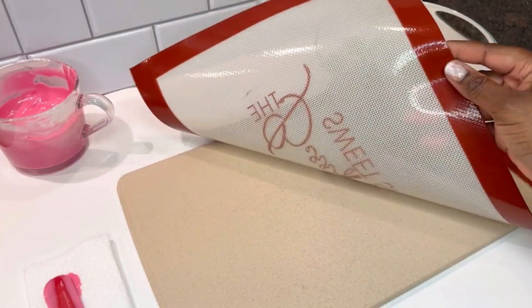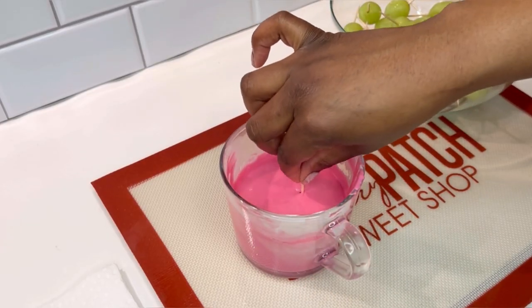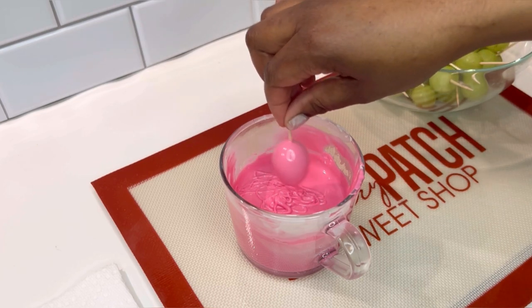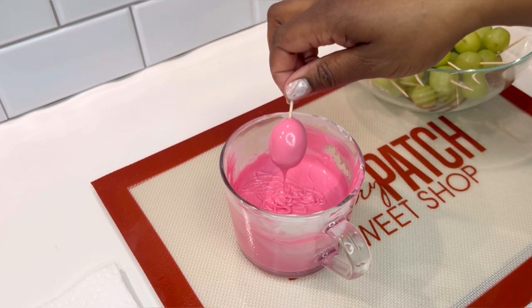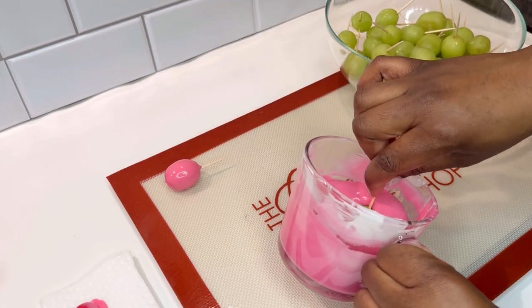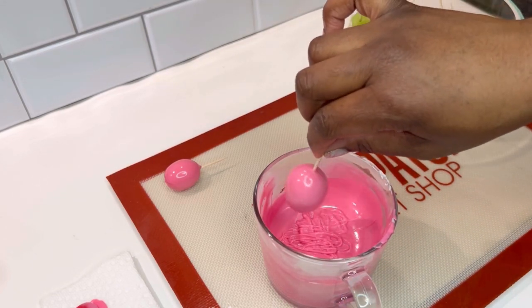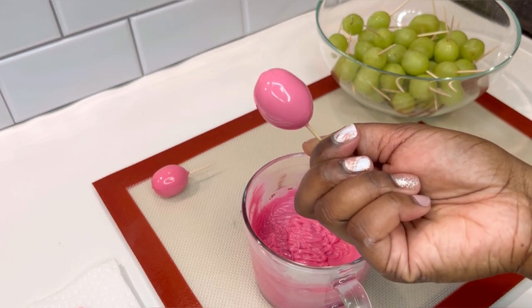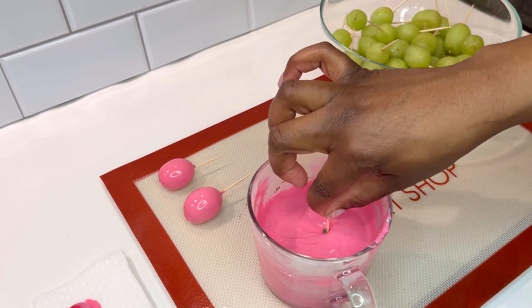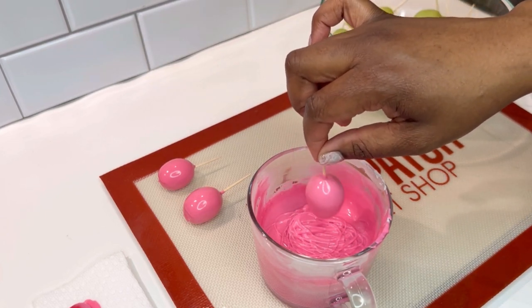Now that all our grapes are prepped, let's dip. Remember I told you about that chopping block? This is going to go underneath our silicone mat as we begin to dip our grapes. Some treat makers like to fully submerge their grapes as they're dipping, and some like to leave a little green at the top — it's really just your personal preference. As you can see, I'm shaking all the excess chocolate off of my grape, and my grape is not falling off the toothpick because of how far we placed the toothpick inside. You don't have to scrape the bottom of the grape to get the excess chocolate off, because our grapes are chilled as well as our surface, so this allows the chocolate to dry quicker.